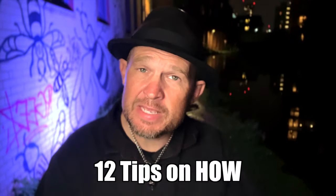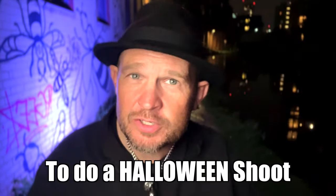Hello, my friends. Jason Lanier here, and this is going to be a really fun video about how to do a Halloween shoot.